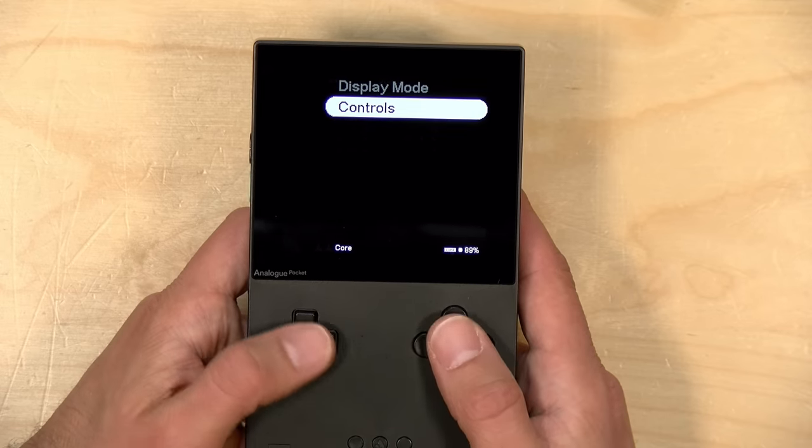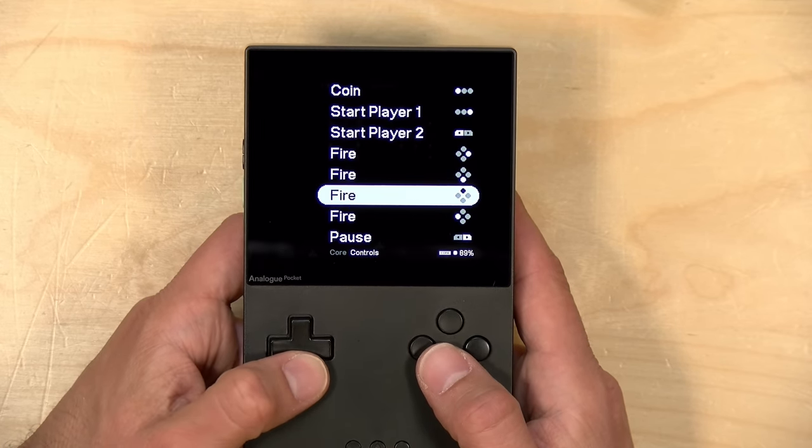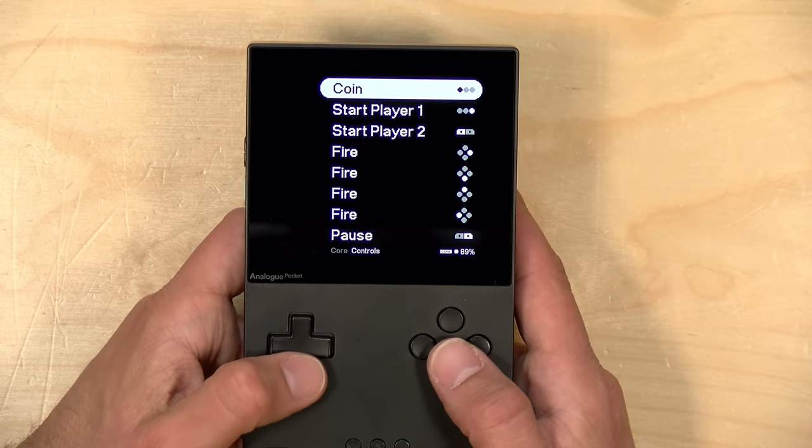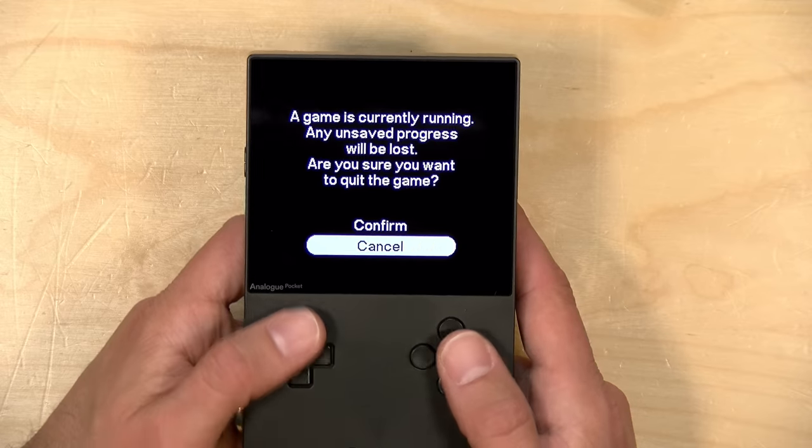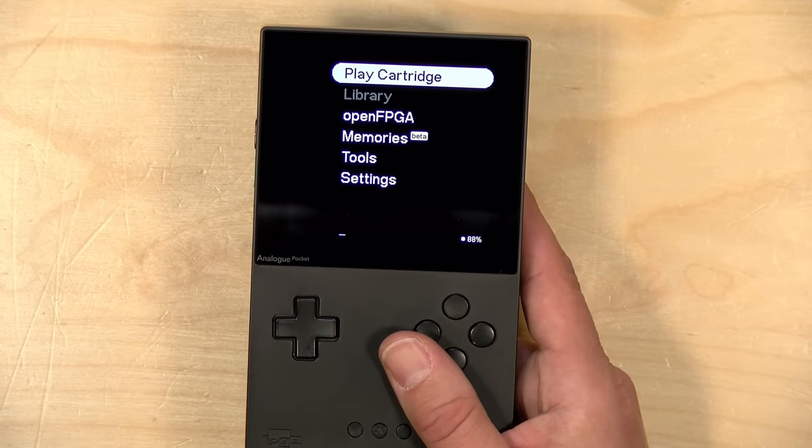You can hit the analog button here and jump into the settings for those cores. I would imagine these settings will change and be added to over time, but right now with this core you can just map the controls or at least see what the controls are. Pretty good stuff, and we're just scratching the surface here. I am really excited with where the Pocket is heading — it's really turning into the portable MiSTer that I always wanted. The fact that it runs the Sega Genesis, the Neo Geo, and the Super Nintendo so well makes it a real winner already in my book, and I'm hoping we'll see things like the Sega CD emerge soon. As more cores come online, I'll come back and do more of these update videos.